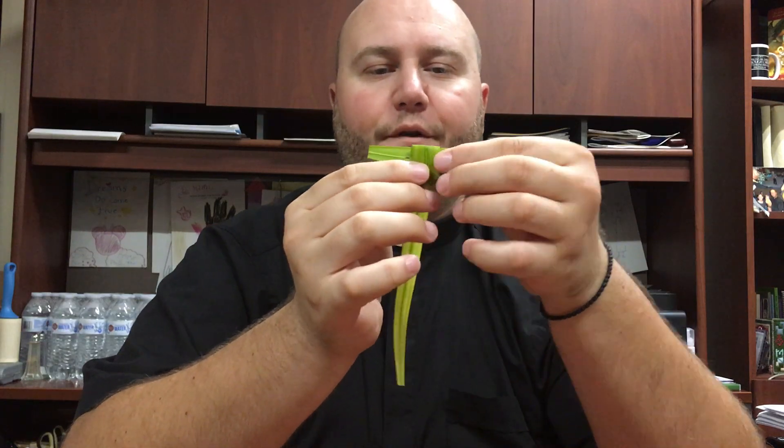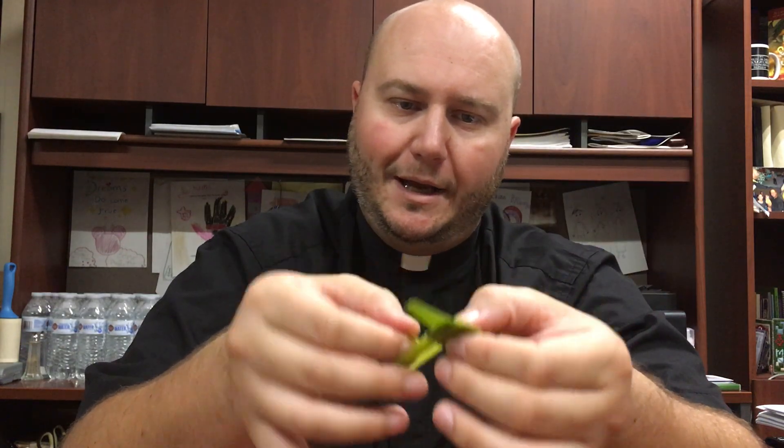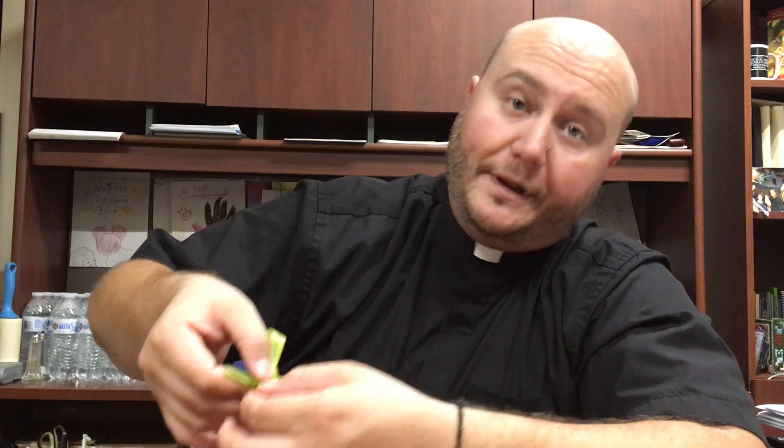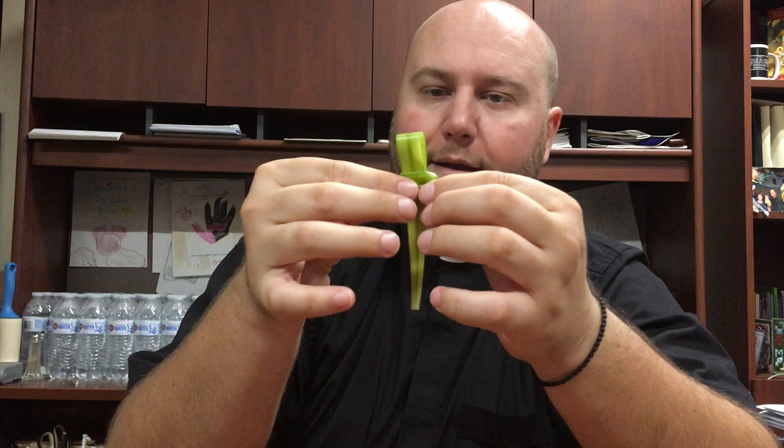So, here we have the first part of the cross. Now, the same bottom of the Palm that we used, we grab it and we do another loop, but this time on the opposite side, through that loop that we had already created. And it will look something like this.